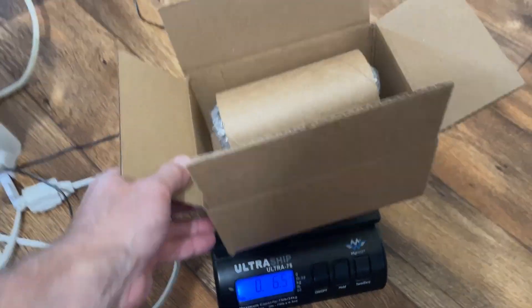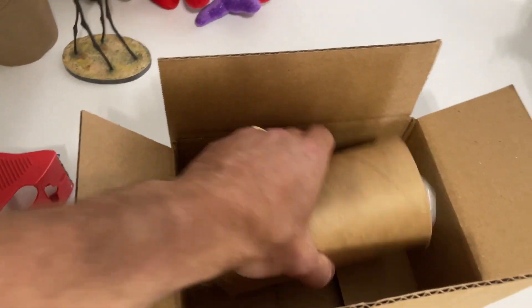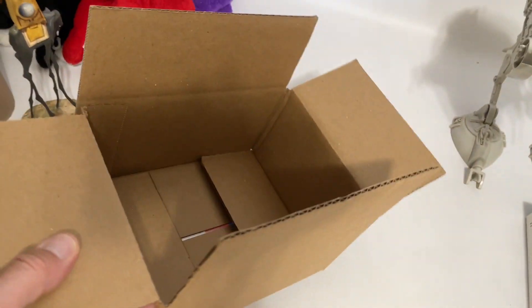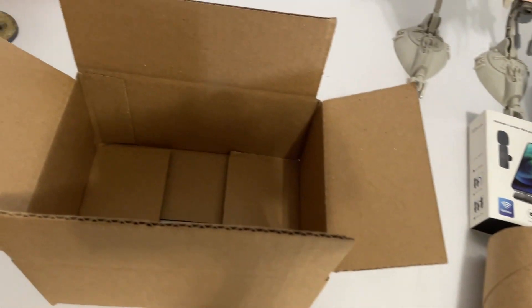I figure that might be a little bit advantageous to those who might be a little bit scared of shipping breakable figures. That way you're not using an extra box either — it's really only one box and some stuff that you may already have on hand.